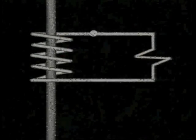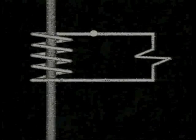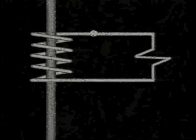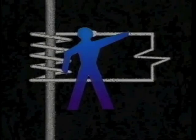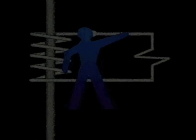Current transformers are used in electrical power systems to step down current. A current transformer's primary purpose is to provide a proportional measurement of the quantity of current flowing in the circuit. The unit of current measurement is in amperes. It would be impractical and very dangerous to measure the full circuit load. Current transformers step down the current in precise increments.